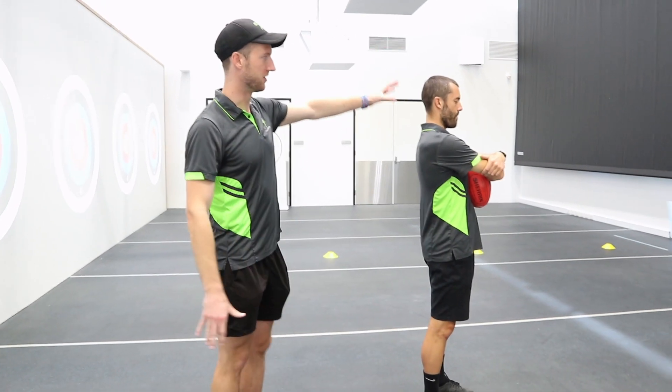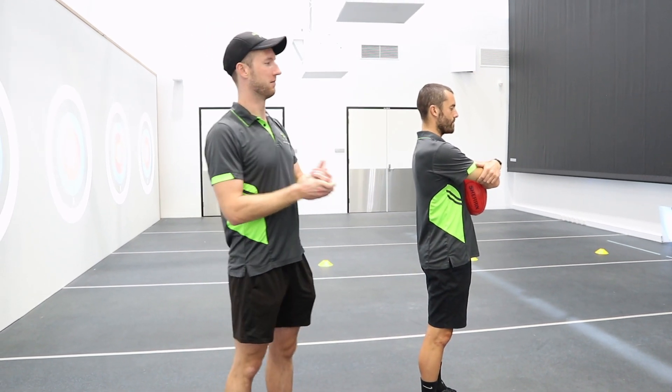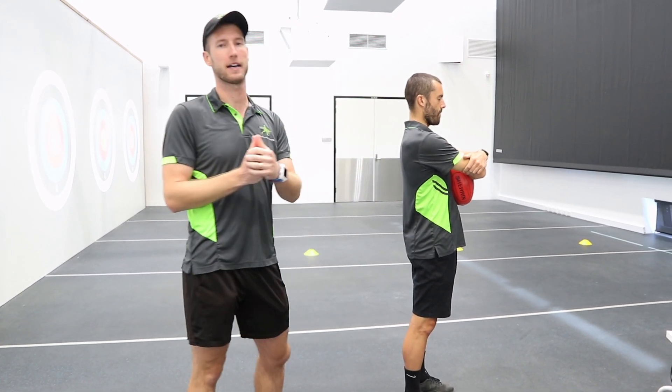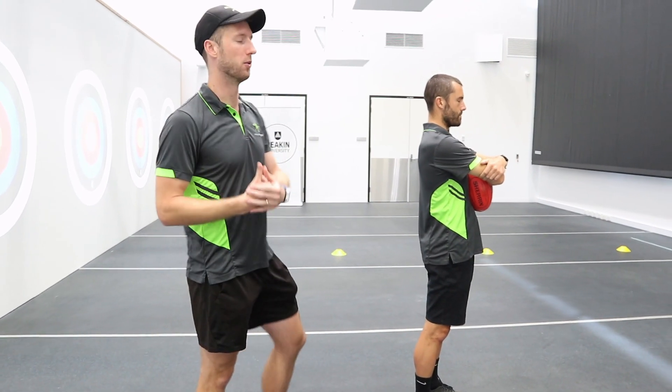Alright guys, now we are going to talk about different types of feedback. I've got Tyler here with his eyes closed. We are going to progress him through being probably very poor at performance to hopefully, through some feedback — both intrinsic and extrinsic feedback and knowledge of performance and knowledge of results — we're going to try to improve his performance.